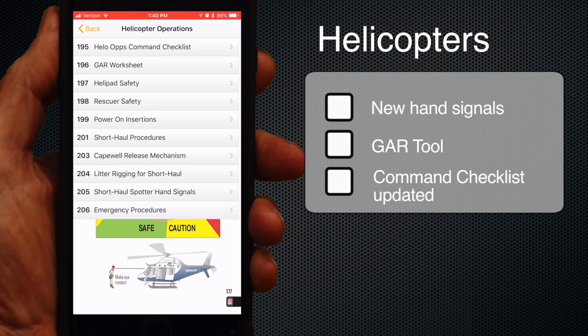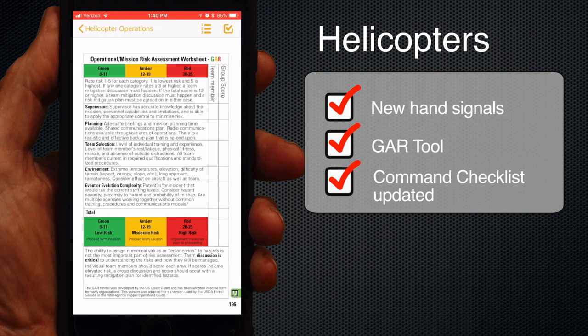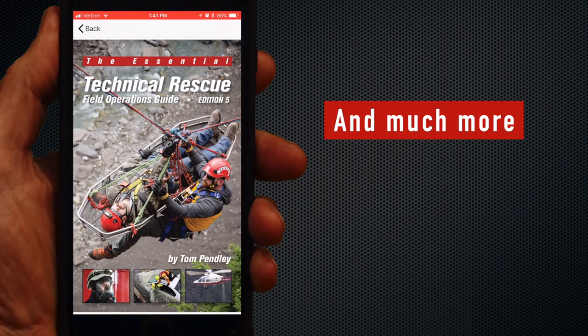The helicopter section has been updated with improved spotter hand signals and the use of the GAR risk assessment tool. In fact, the GAR tool is referenced in every command checklist as a suggested risk assessment tool. That's the update in a nutshell — please enjoy and be safe.